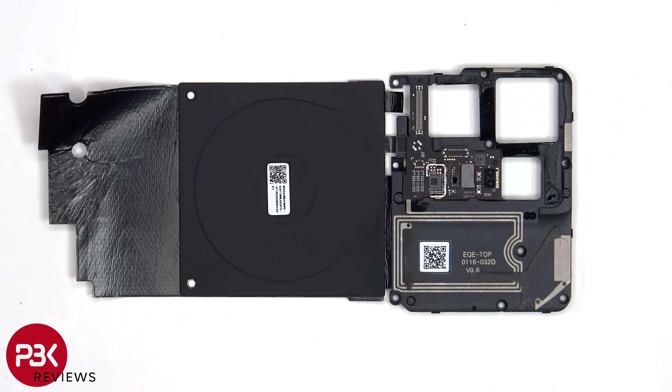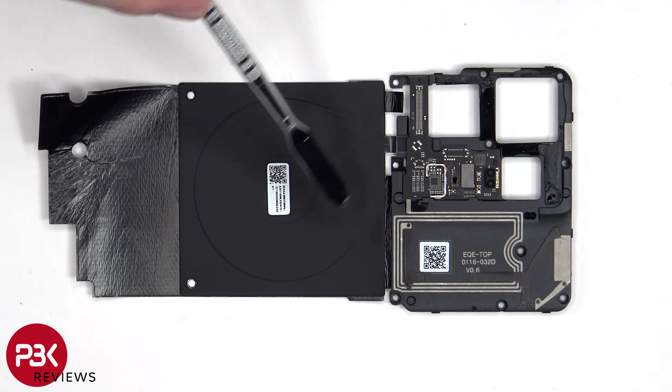Taking a look at this top plastic cover, we can see the laser autofocus and ambient light sensor on the secondary board. Some antenna lines are drawn in light gray, including the NFC antenna, as well as the wireless charging coil.